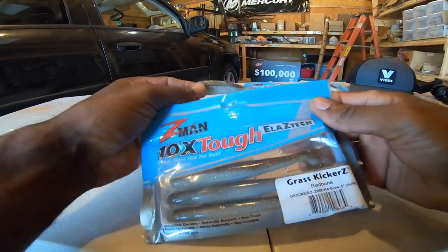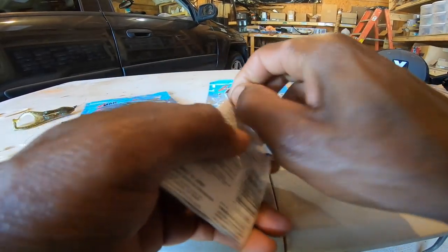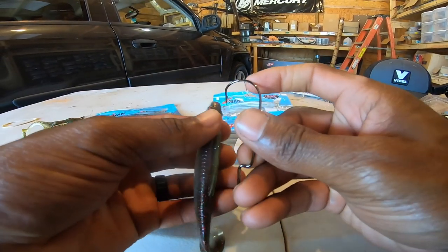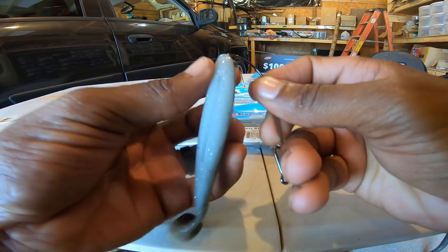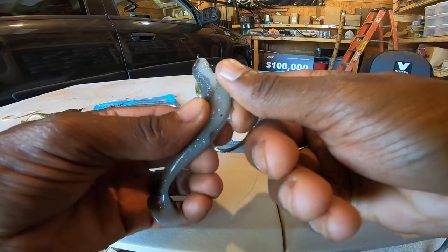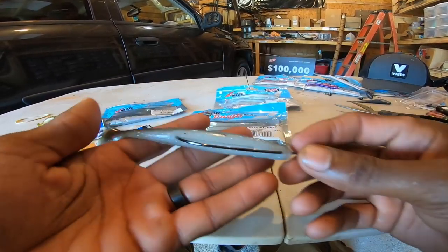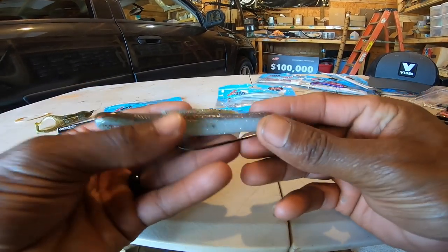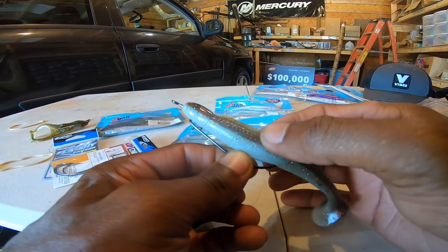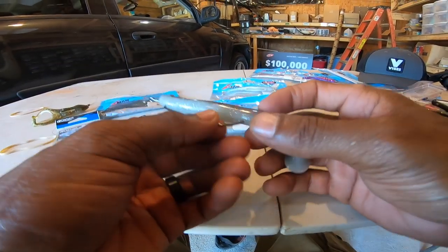The Grass Kickers is a great swimbait. You can rig it up on the Flashy Swimmer, or just on a big EWG hook. I've got an 11/0 hook here - did you even know they made an 11/0 hook? When you're fishing around Okeechobee, fish are real bad about biting the tail and not getting the bait. With a hook that goes almost all the way to the back you'll hook up better. I'm not traditionally going to use an 11/0 with Grass Kickers, but I wanted to show you - what I like about that big heavy hook is that it lets me cast this bait a really long way, which is important when throwing back into the grass.